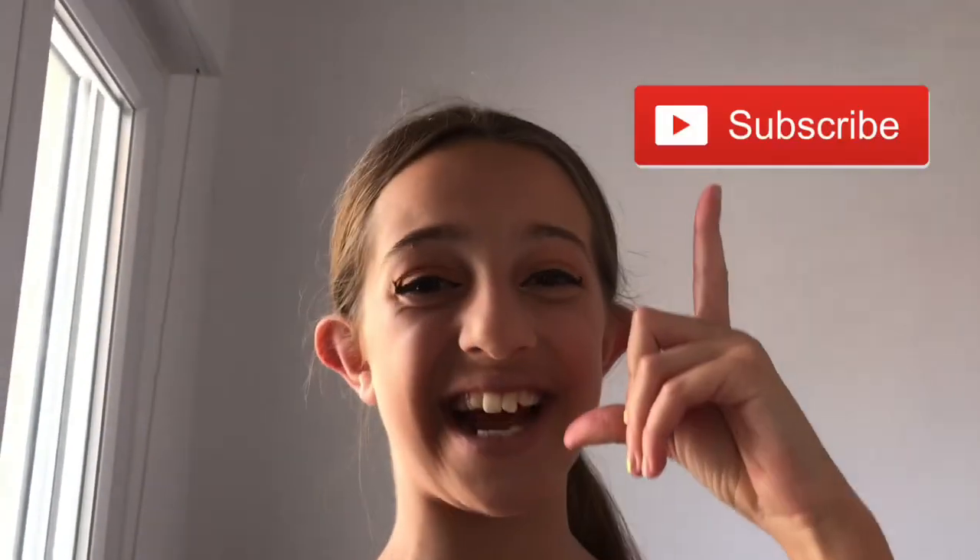That's it for my makeup routine tutorial — I hope you enjoyed and this is my makeup. If you enjoyed this video please give it a thumbs up and subscribe to my channel — it means a lot to me. That's the end of the video, bye, see you later!